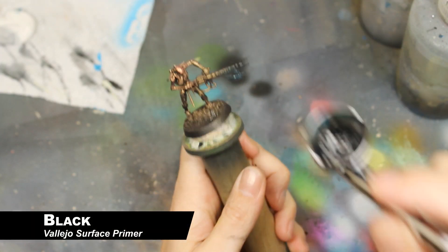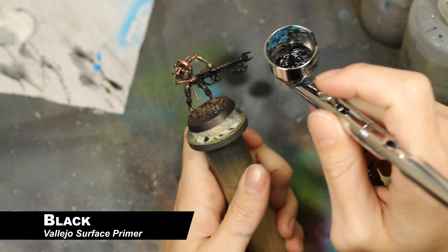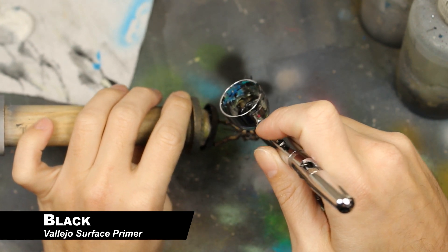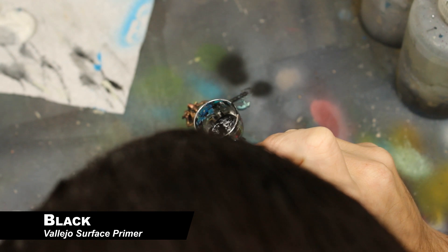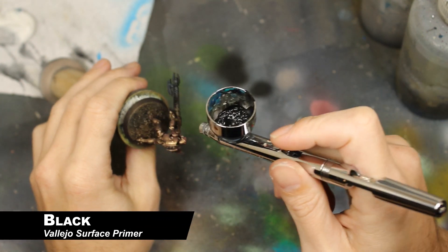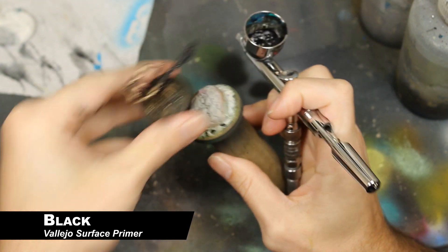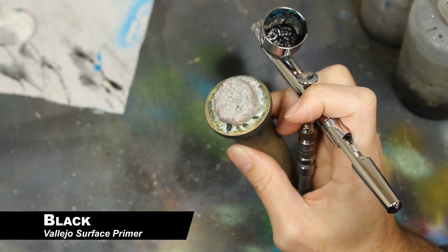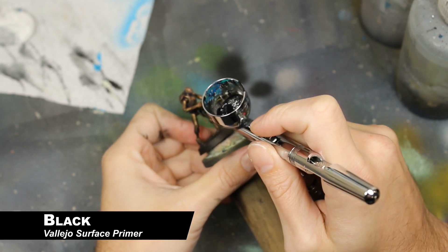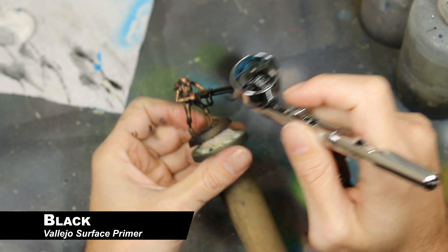Now, this step is either the height of efficiency or laziness depending on who you ask, but I'm using my airbrush to spray all the gun casings and cabling on these miniatures black. You could probably be more precise with a brush, but with some nice trigger control and spraying from the right direction, you should be able to paint this without too much overspray. If you get a little bit of overspray, it's no big deal — it's just going to look like a little bit of shading. I'm using a primer because of what was close to me, but any black paint will do.